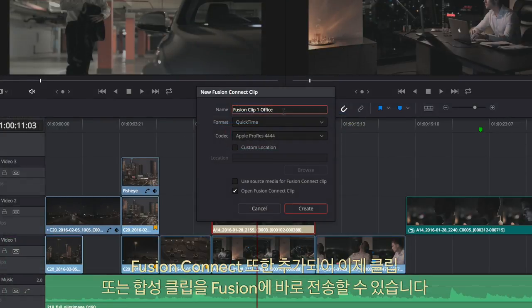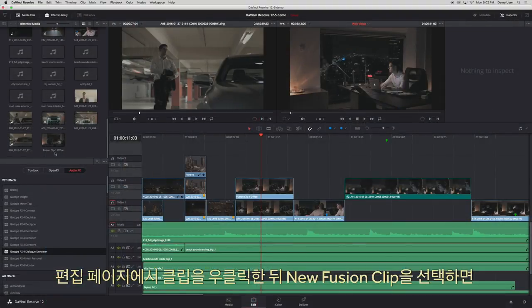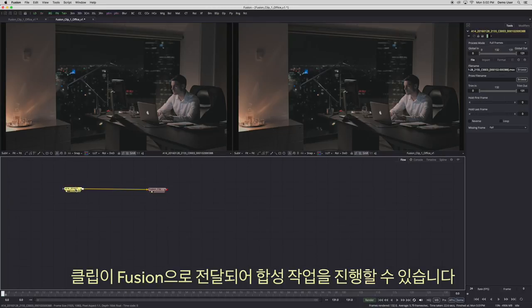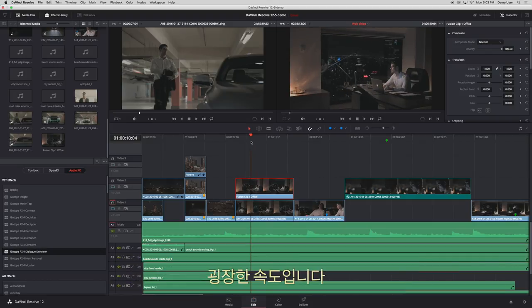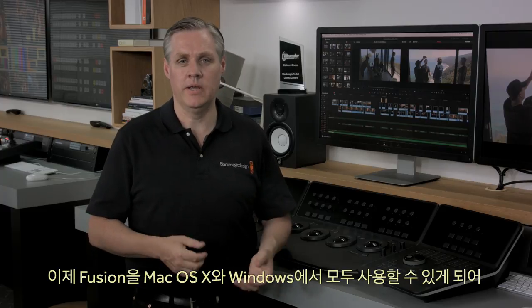We've added Fusion Connect and can now send a clip or composition of clips direct to Fusion. All you need to do is right-click on the edit timeline clip, select New Fusion Clip, and the clip will move over to Fusion where you can do the compositing. Once you've rendered your composition, you return to the edit and the clip you've rendered will automatically be in the timeline. With Fusion now on both Mac OS X and Windows, this is a very powerful combination that will enhance workflows.